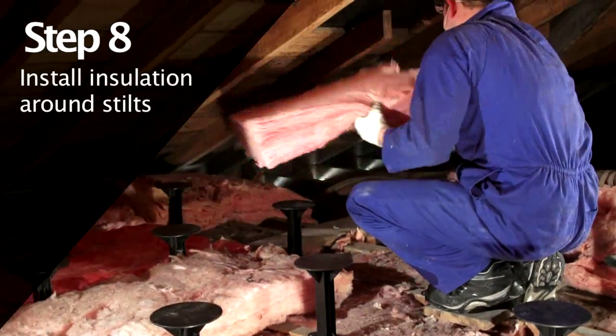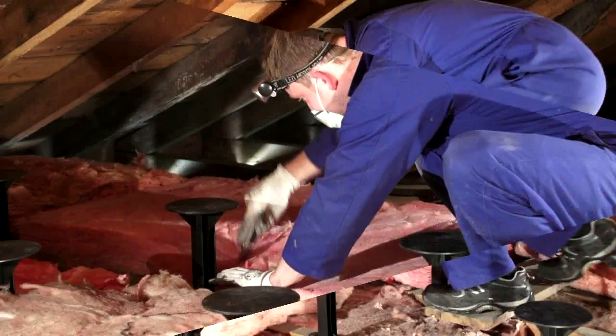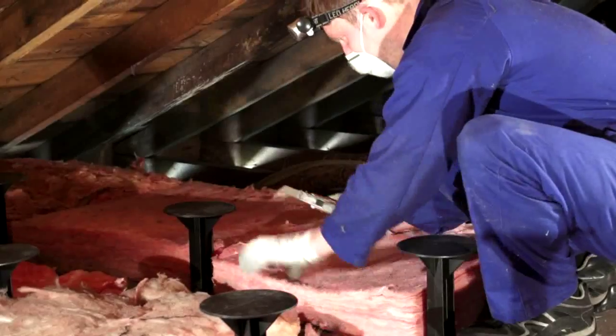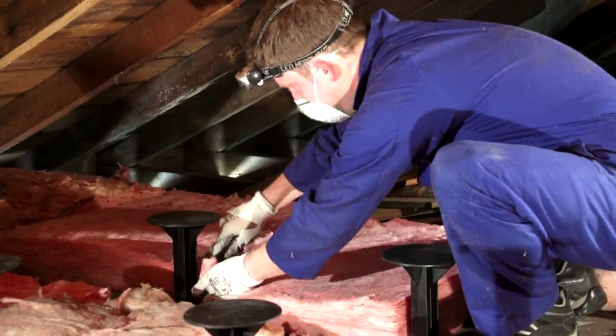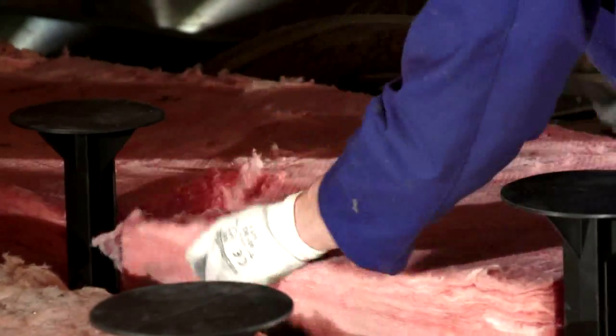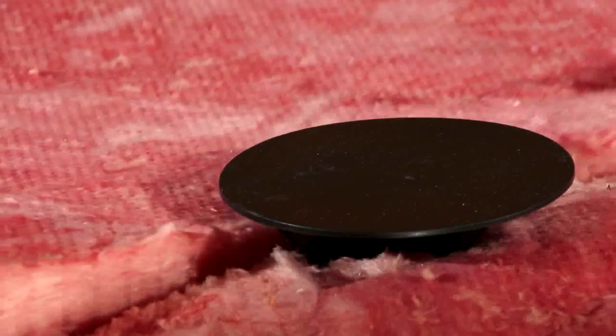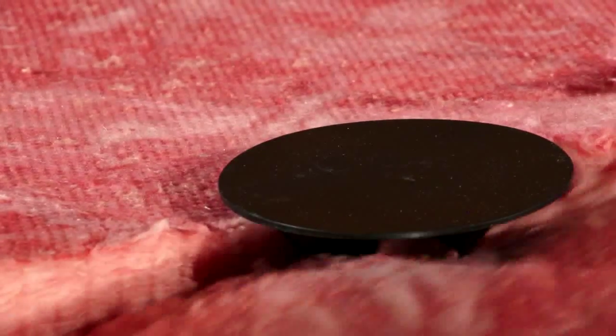Relay or install new insulation around the attic island stilts to ensure no heat can escape. Trim insulation segments to ensure they are not squashed or compressed against the stilts. If using blanket insulation, lay the blanket over the stilts and make small slits to pop the top of the stilts through. This will ensure a good insulation barrier.